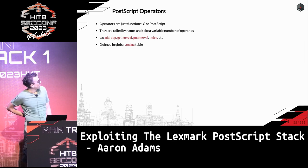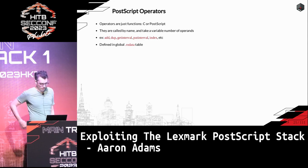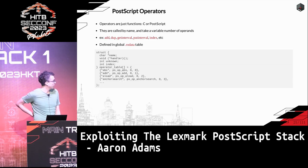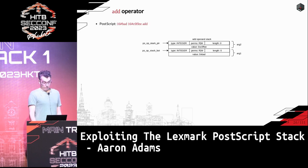The operators are what they call the PostScript functions. Most are implemented in C, so you can reverse them, but some are implemented in PostScript itself. They're defined in a global table in read-only data. The table looks like: the name, the function pointer, some value, and the index into the table. Finding this table is really useful if you want to find all the operators to generate input for a fuzzer, or just when looking for bugs.